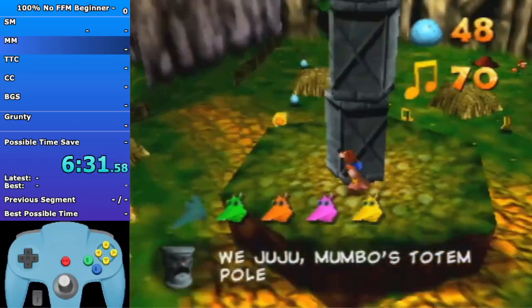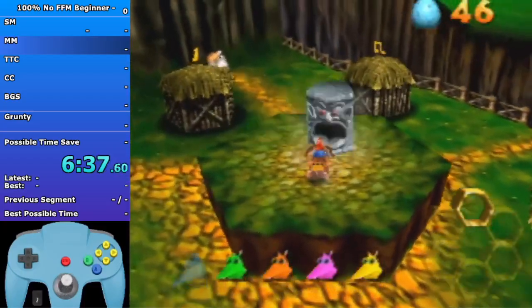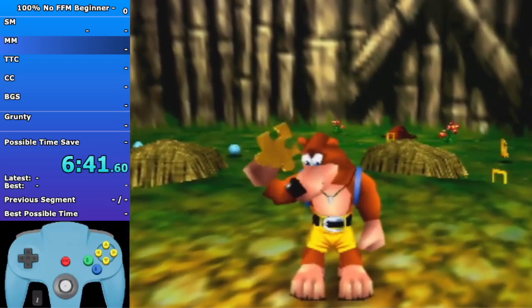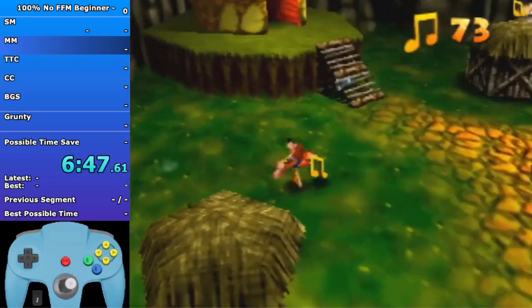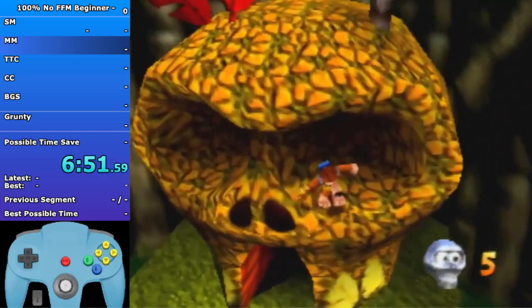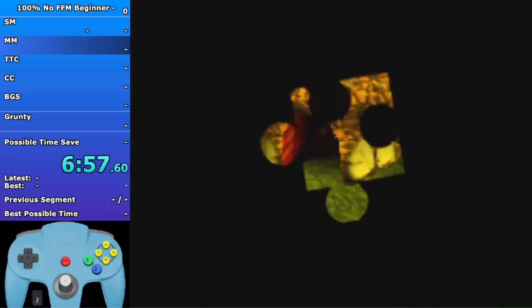For Juju I made a mistake here - shoot that first head like I did there. For the second head you want to shoot two eggs. The jinjo sparkle effects can make an egg disappear sometimes, which happened to me. If you shoot two eggs for that second Juju head then you should be able to make the cycle properly. You have to shoot the very center of Juju in order for it to work.